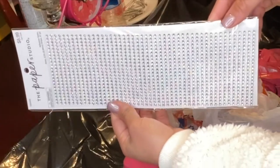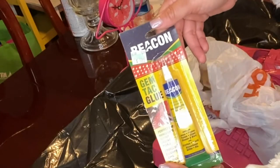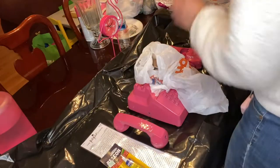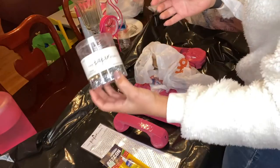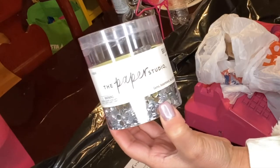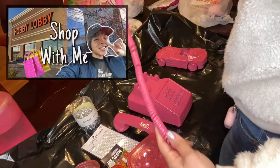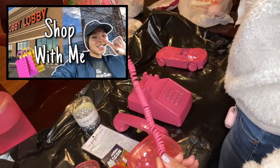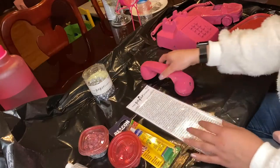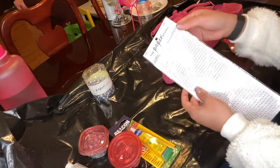Now I'm going to be showing you everything you will need for this DIY project. If you have not checked out my vlog of when I got my props for my photo shoot and all of the decor that I'm about to decorate my props with, go ahead and check out that video — it's already on my channel.